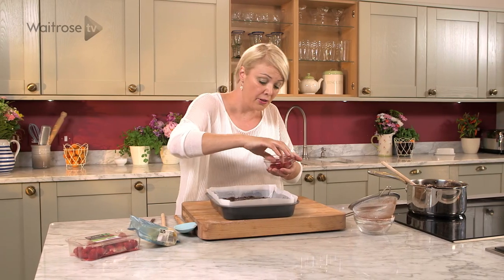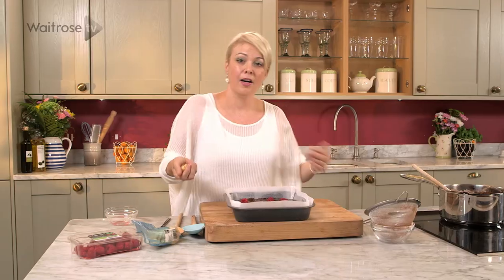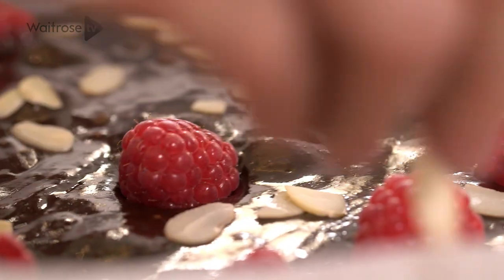And then scatter over those reserved raspberries, and finally a few more of those flaked almonds just over the top. Now this needs to bake for about 30 to 35 minutes until just set.